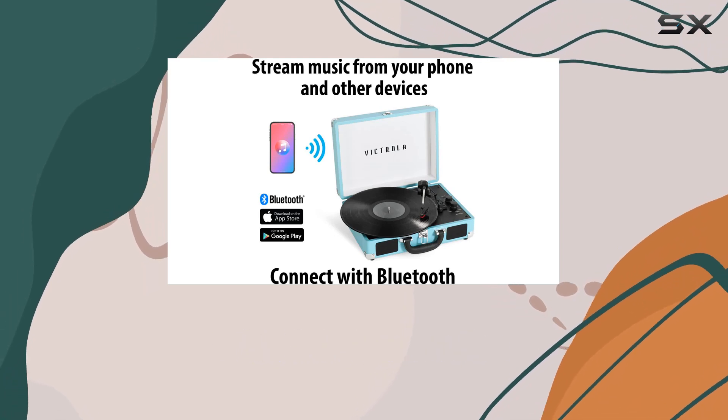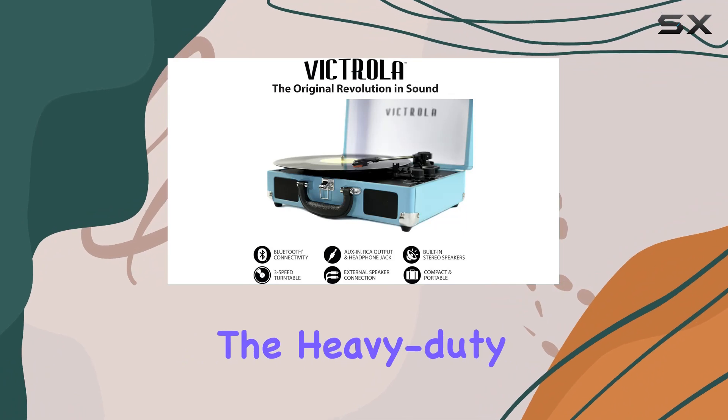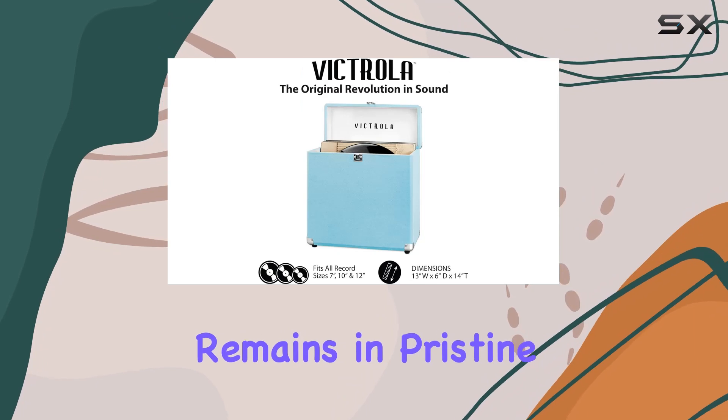It holds up to 30 records, protecting them from dust, scratches, bumps, and falls. The heavy-duty hardware, corner guards, and secure lock system ensure your vinyl collection remains in pristine condition.